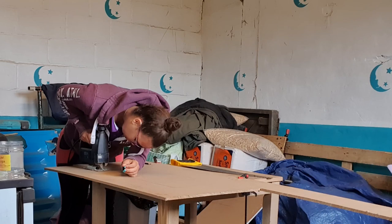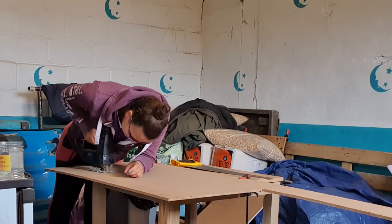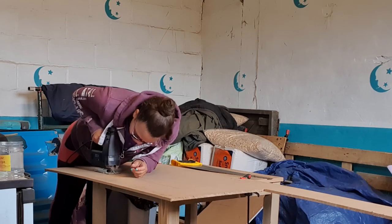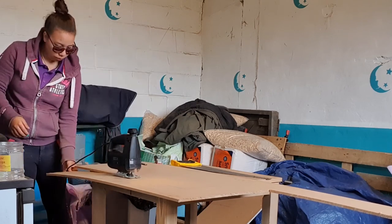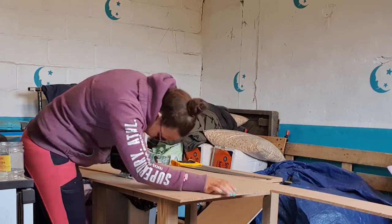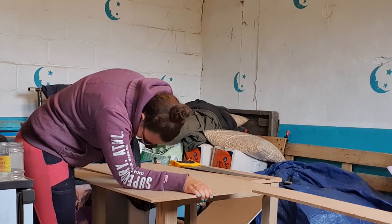I've just started watching Teen Wolf again — I used to watch it and then I can't remember what series I got up to. I didn't watch it for a while but then I realized it's back, so I just started watching it from the beginning on Netflix and I'm very much enjoying myself.